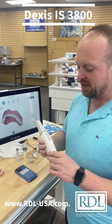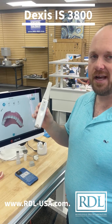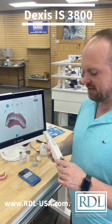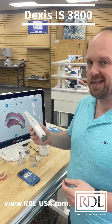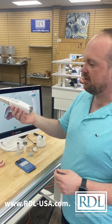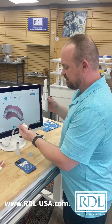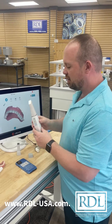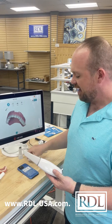Hey, I'm Lee Corsi with Russellville Dental Laboratory, and we're here with the DEXUS IS3800, available from DEXUS, part of the Invista brand of companies. If you haven't gotten your hands on this scanner, it's a really nice scanner available to use either wireless — it comes with an extra battery — or you can plug in directly and use it wired. It also has what they call a posterior tip, or tiny tip, that comes with it.